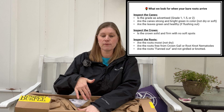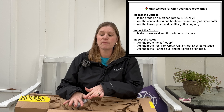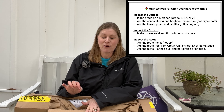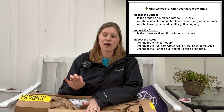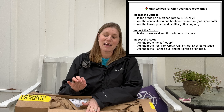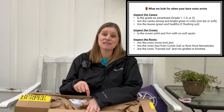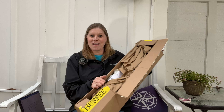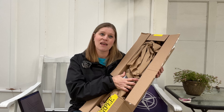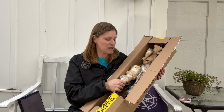We are looking for a grade one rose, which means it's got three canes the size of a pencil. We are looking to make sure that the canes are bright green and firm, and we're looking at that crown making sure it is firm and not soft. We're also looking at the roots making sure there is no growth like crown gall, and making sure it stayed moist in shipment. So here I am, looking and just praying that the entire cane is enclosed in plastic so that it stayed moist in shipment and I won't have to worry about it.